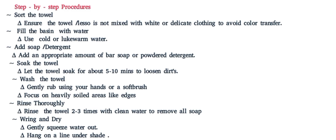Step five: wash the towel. Let them gently rub using their hands or a soft brush, focusing on heavily soiled areas like the edges. Step six: rinse thoroughly. Let them rinse the towel two to three times with clean water to remove all soap.